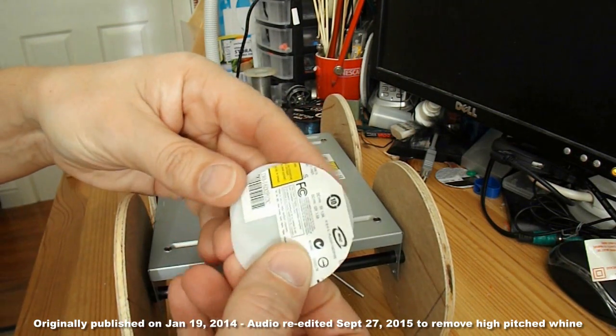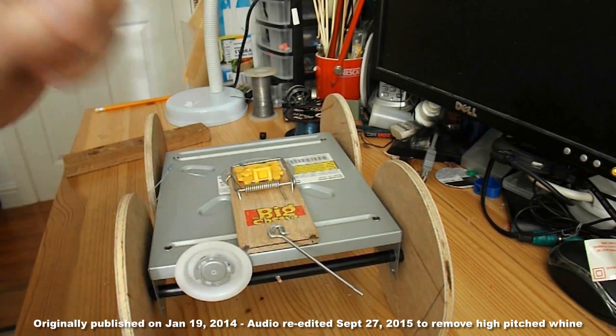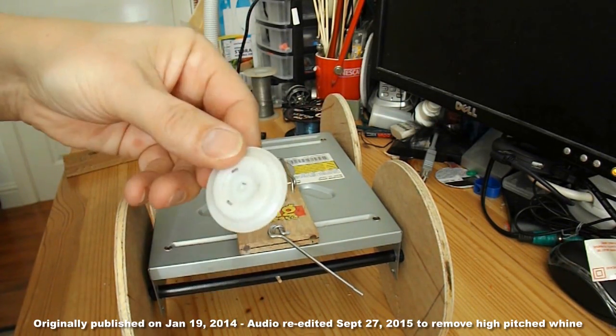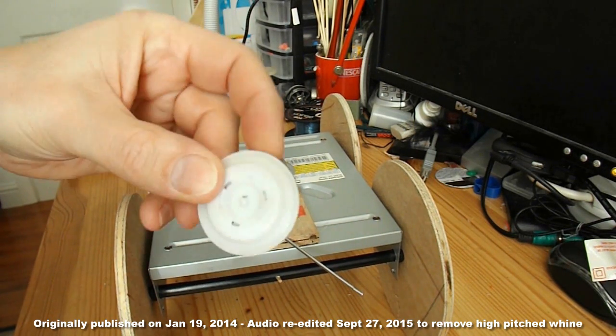Just before we go, that's the bit I've taken out of the middle. It's got a little magnet in there — worth knowing about. It might be useful for something else.